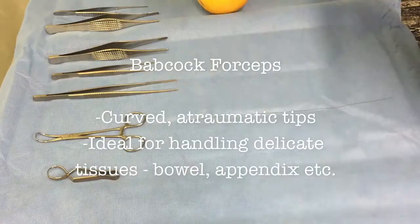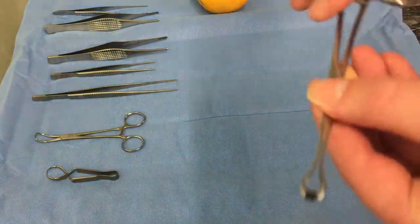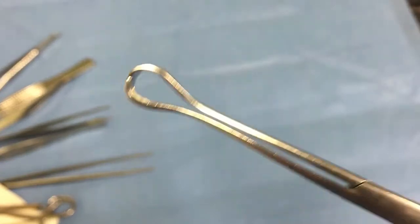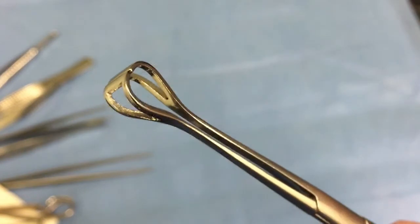Here we see the Babcock forceps. These are a ratcheted, atraumatic, curved-bladed forceps, primarily used to hold visceral objects such as the appendix or gallbladder.